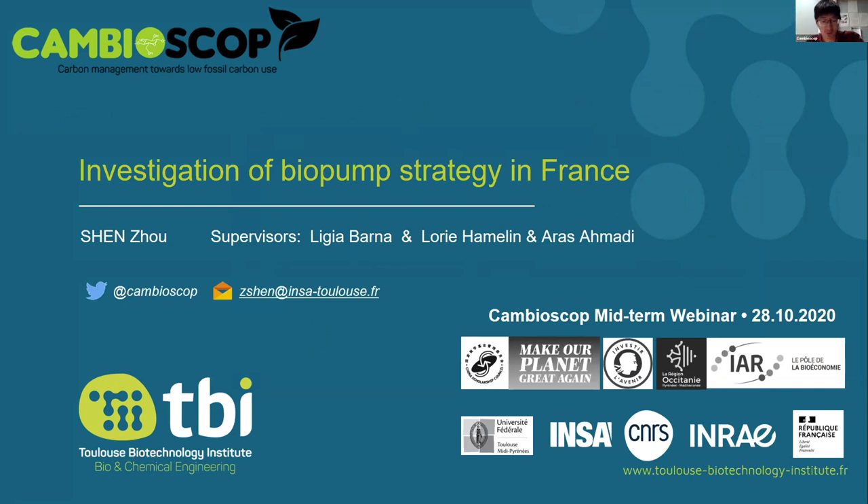Hello everyone, my name is Shen Zhou, and what I want to present today is about investigating the biopump strategy in France.